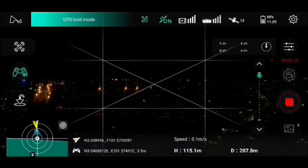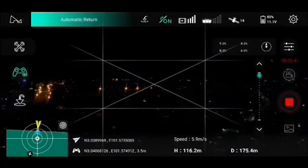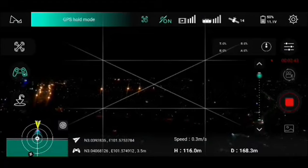GPS at 207.5 — signal poor, please adjust the antenna. I'm getting a poor signal and I'm only about 168 meters away.